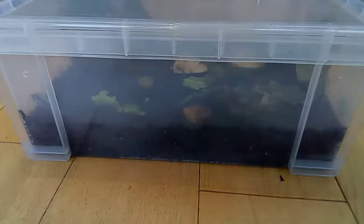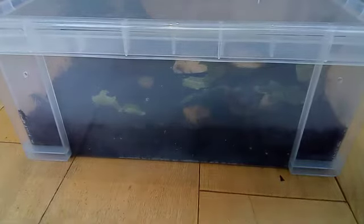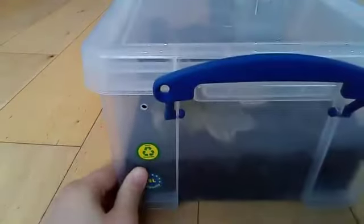You've seen Millie before, so right off the bat you can see her big container. You can only really see the bottom of it before, but yeah — I keep her in a container called a Really Useful Box. They're really good containers, really strong and thick.